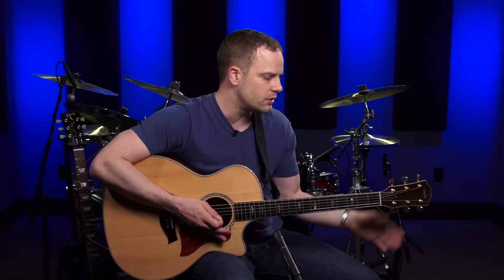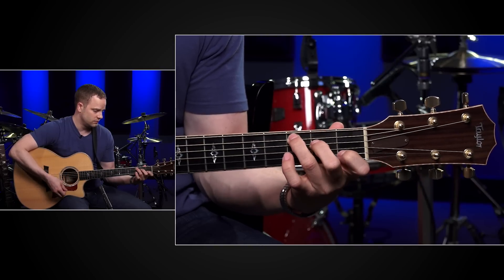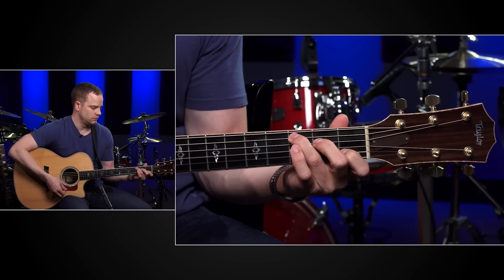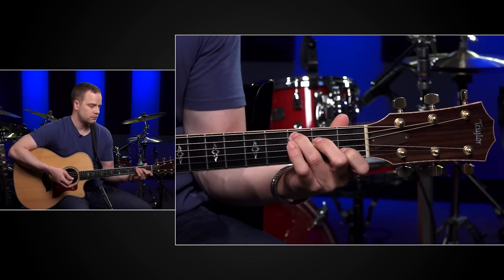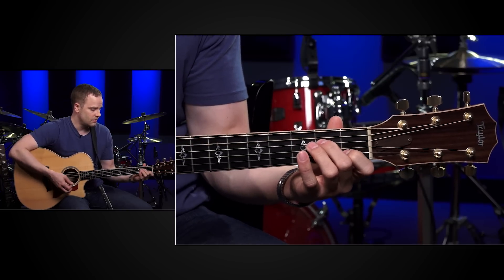In preparation for the next lesson, just take two chords at a time — don't try to switch between all four. So if you have just your A minor 7 and your C, practice switching between those two. Once you have those down, you may want to practice switching between your A minor 7 and your D.